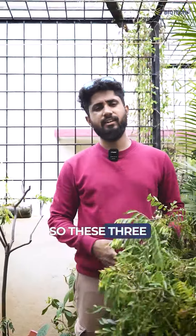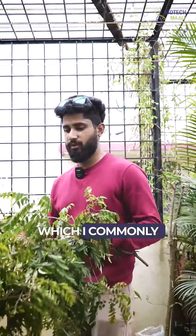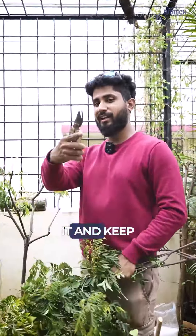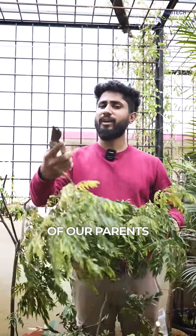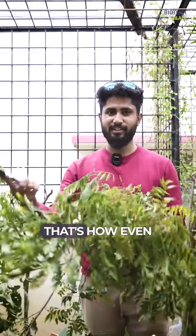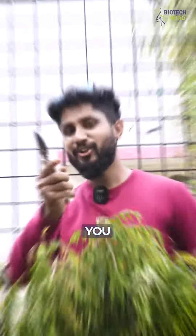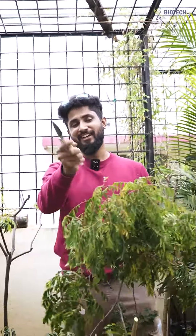These three things are what I commonly use. For storage, you can dry the leaves, powder them, and keep them in the fridge. That's what most parents do with excess leaves, and that's what my mom does too. If you like this, don't forget to follow Biotech Mali and stay tuned for more updates. Thank you so much!